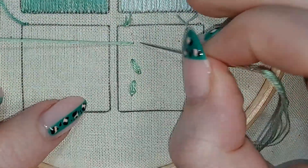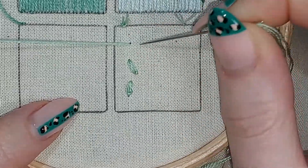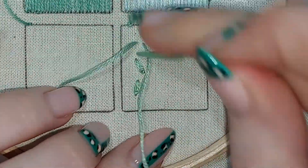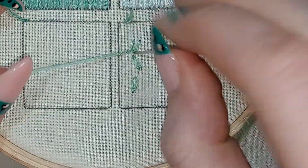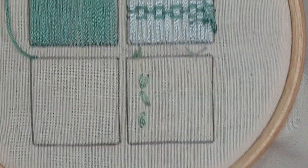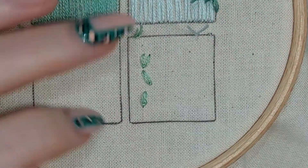If you want, instead of going in at the same point where you're coming out, you can open it up a little bit. Come up inside that loop to catch it, and just go down on the outside. So you can open it up a bit as well.